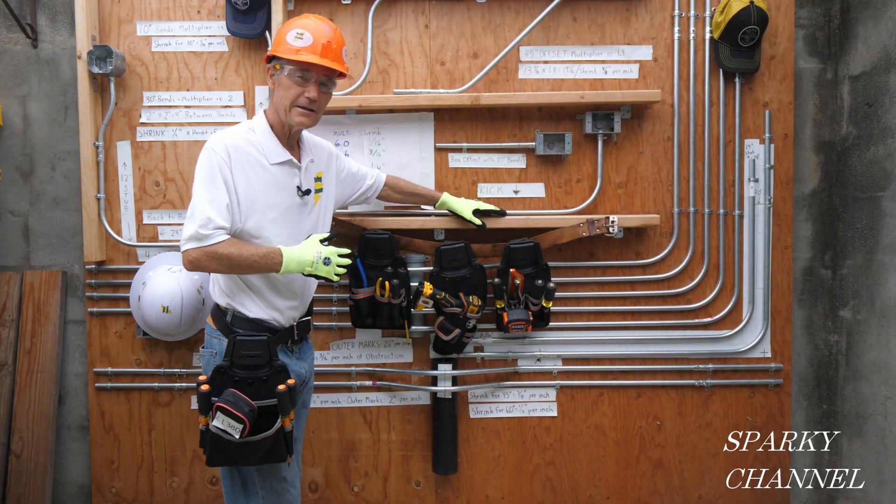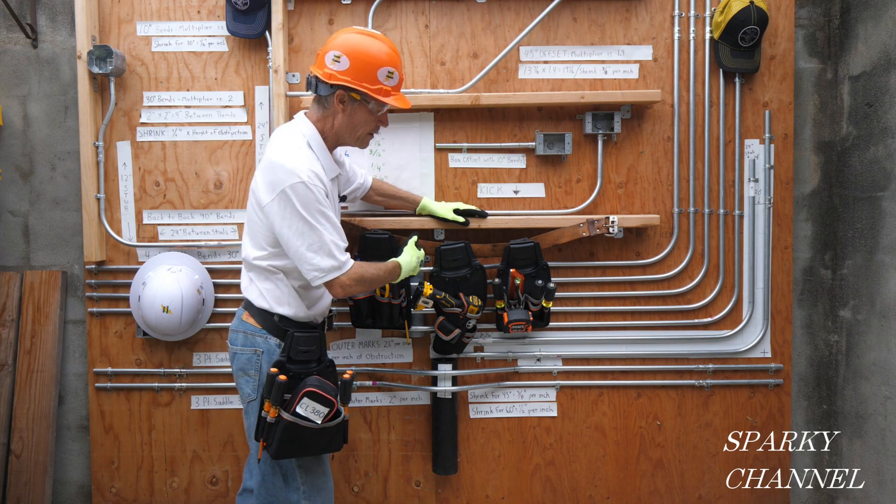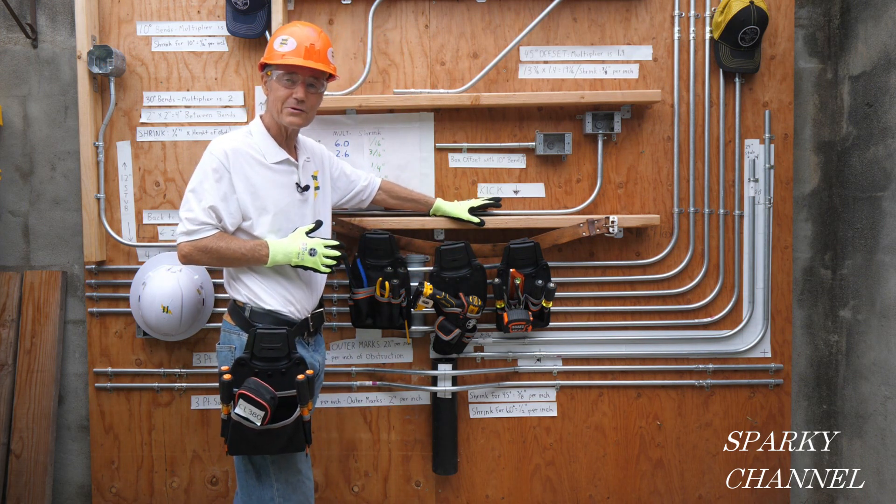Hi, this is Bill for Sparky Channel, and today I'm going to show you the brand new modular tool pouches from Klein.